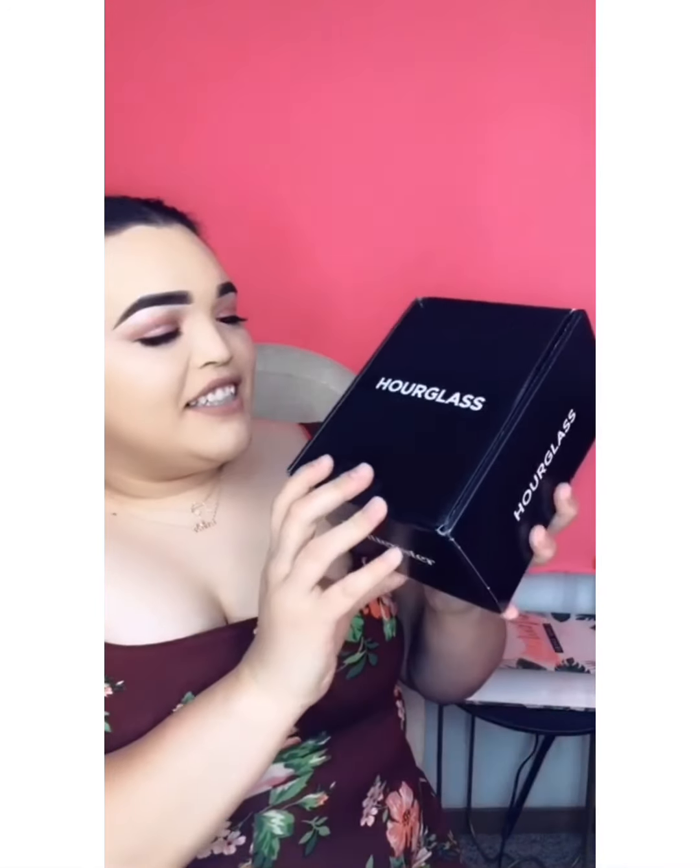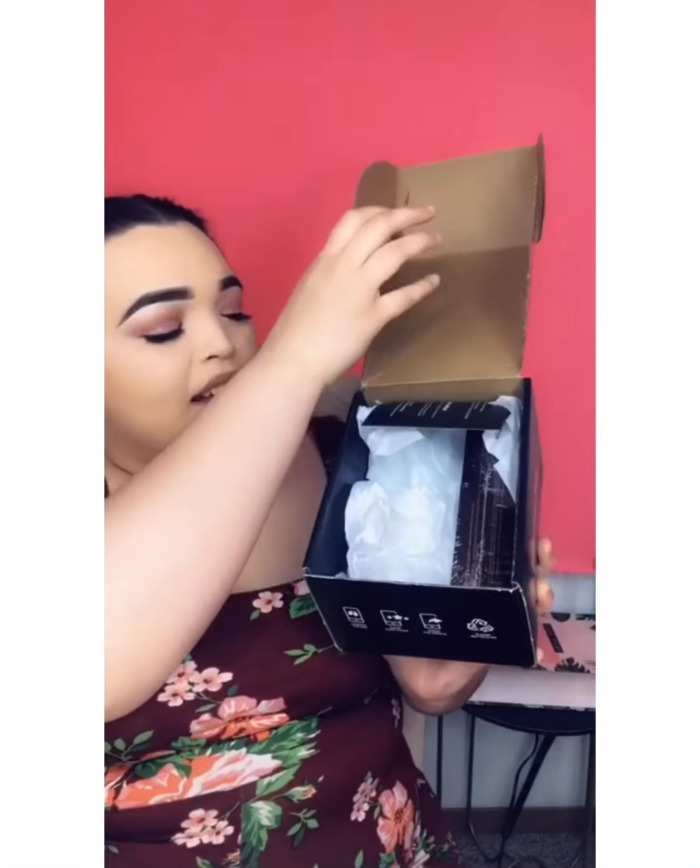Now that I've showed you the James Charles palette, we are getting into the influencer box. I have not opened it — as you can see, it is fragile. It's a fragile liquid. I know what's in here but you guys don't, so I'm going to open it. I don't know what the box looks like from the inside, so let's open this up and see. Alright, I finally got it open — I have an Hourglass box. This is an Hourglass product and they actually sell this at Sephora.